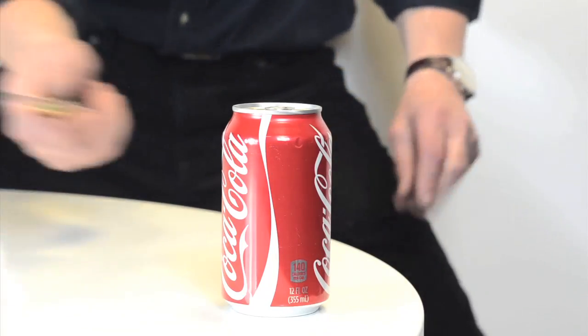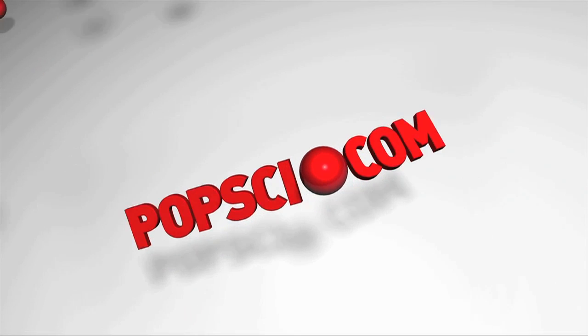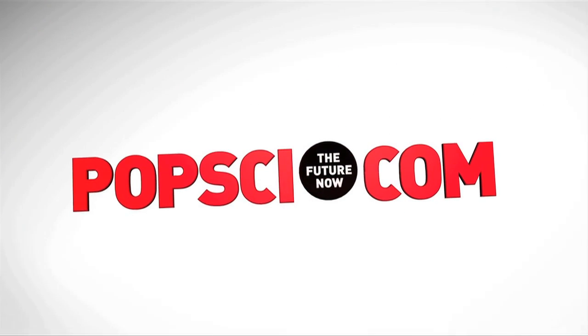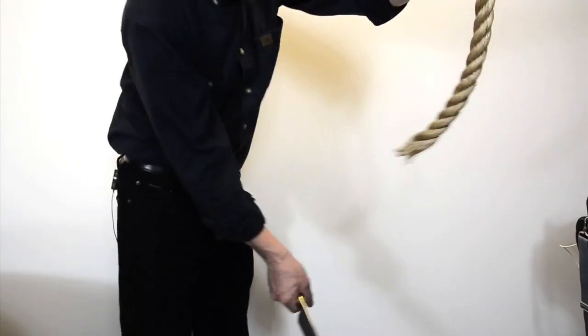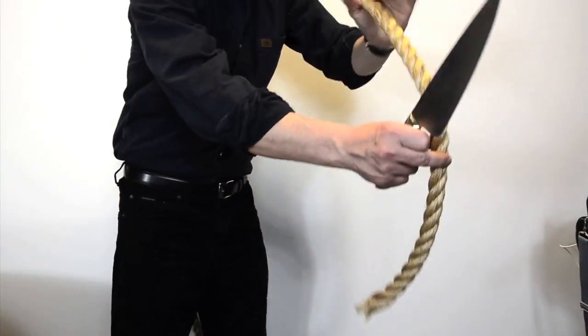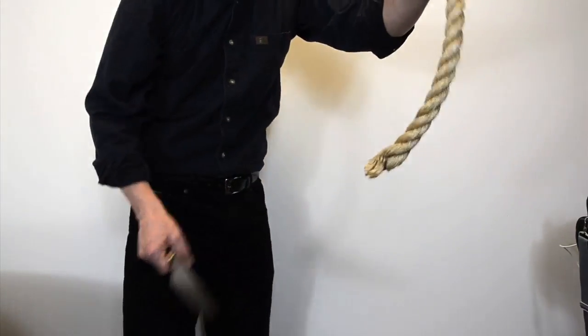Okay, let's see if I can do this. That was a good cut. That was a nice clean cut.